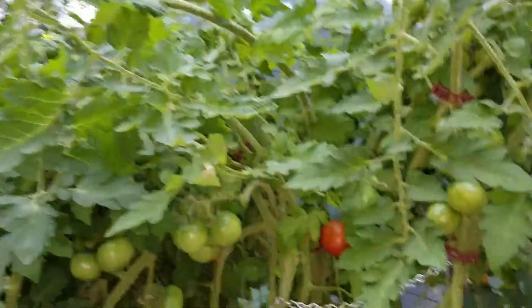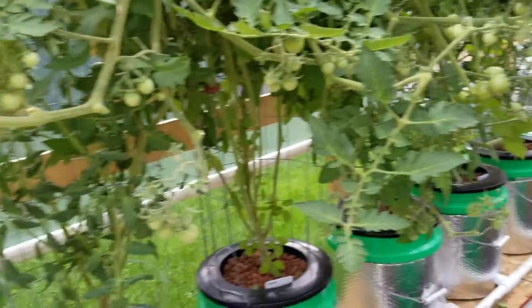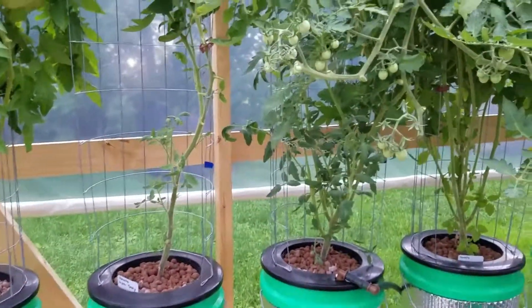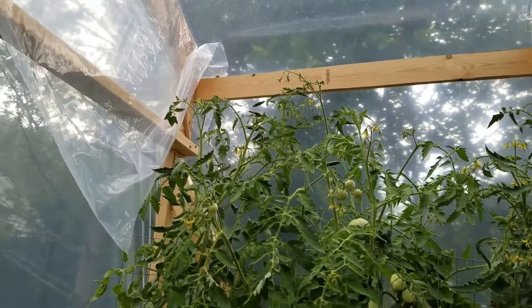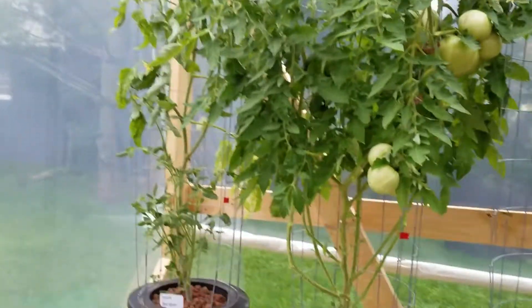I didn't get as carried away as I thought I was going to. I still have all these tomatoes out here that are growing. With the big beefsteak tomatoes, I just made sure I topped any plants that are going up too high, took care of some suckers, and took a little bit off the bottom but not too much.